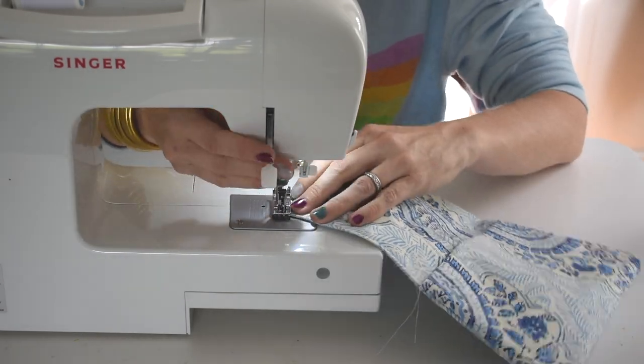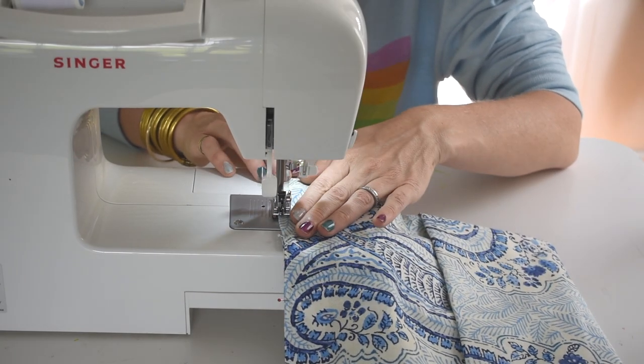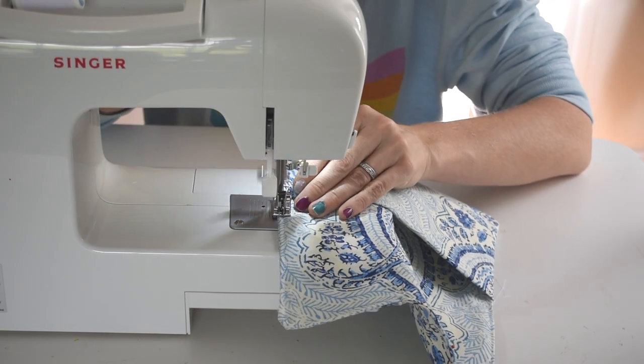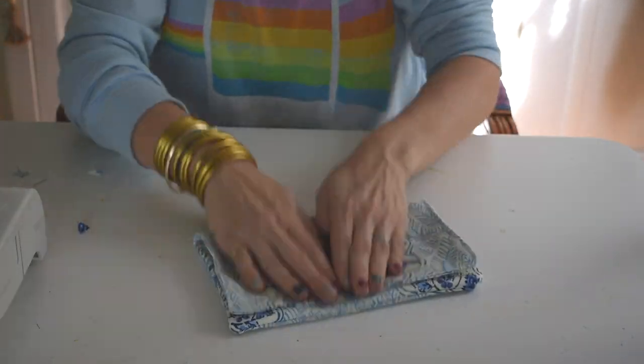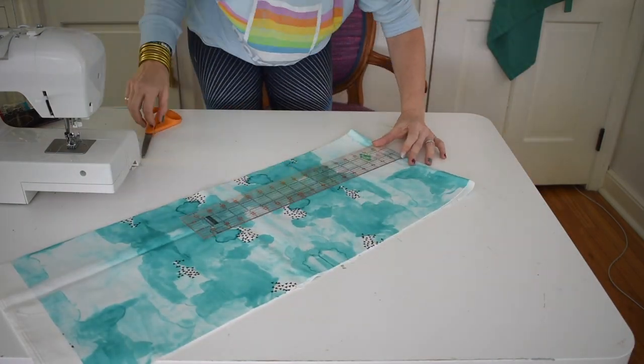To finish it off, you can either use a hidden stitch to sew up those three inches that you left open, or if you're like me and don't know how to do that, just go ahead and do a top stitch all around the top seam. I don't mind the look of this at all — it was super easy and I was able to finish the whole bag in under five minutes. I should mention that I did make sure to use upholstery weight fabric for these clutches — you do want a heavier weight fabric.